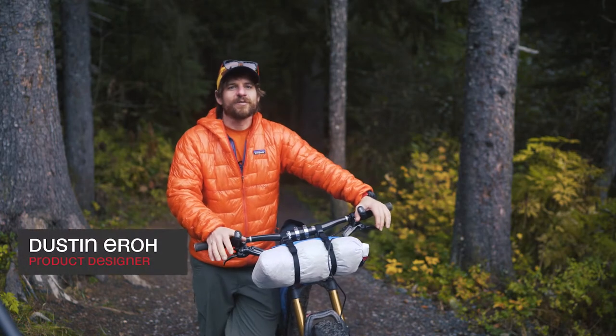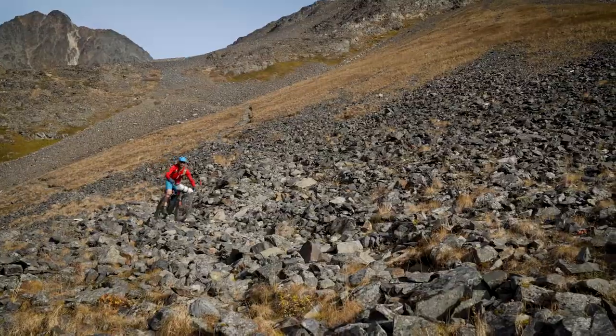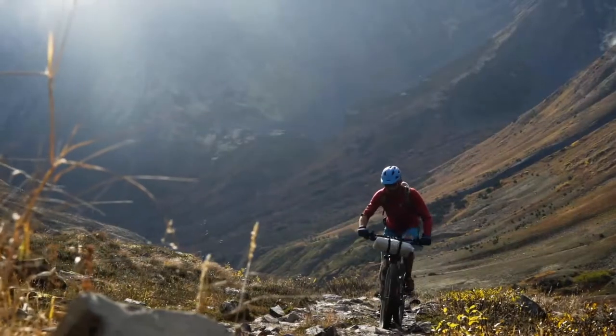My name is Dustin Arrow. I'm a product designer at Revelate Designs. I've been racing ultra endurance mountain bike races for two years now and felt that I needed to design a handlebar setup that suited my needs for those races on technical rough terrain.